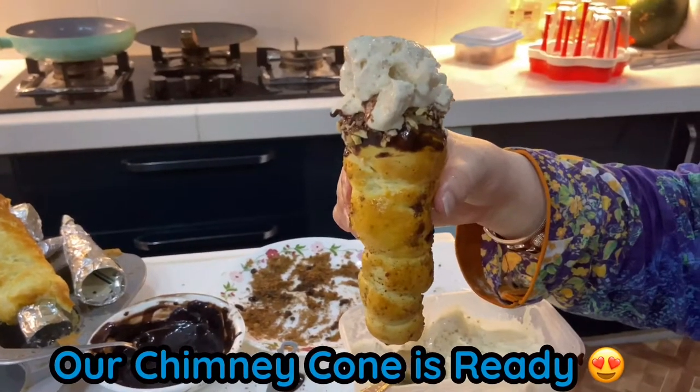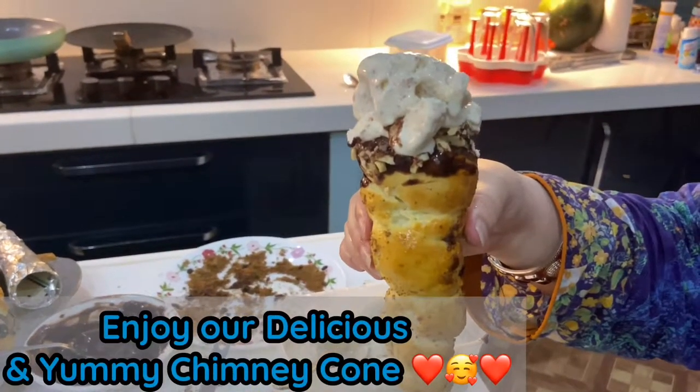Chimney cone is ready! Enjoy the delicious cone.